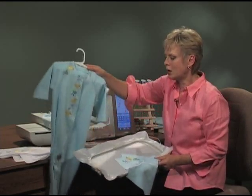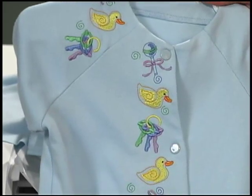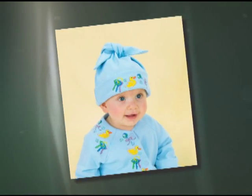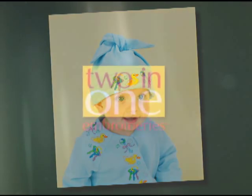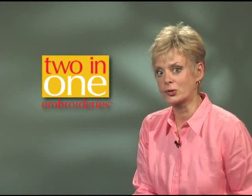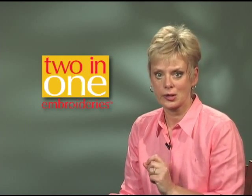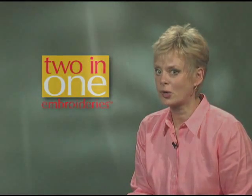We embroidered many portions of this little jammy set — the shoulder area and down the front. And here's Taylor wearing our completed ensemble. Notice the cute hat, and you can see the embroidery on the shoulder and the front of his jammies. It's an adorable outfit and so easy to embroider. I hope you've enjoyed seeing how effortless it is to embroider a charming layette with 2-in-1 Embroideries. The combined stitch outlines and embroidery designs guarantee beautiful results. 2-in-1 Embroideries for babies is available through sewing, quilting, and embroidery stores nationwide.